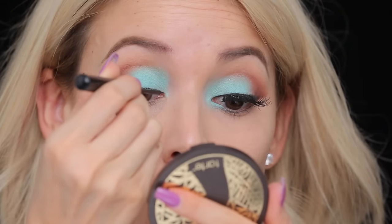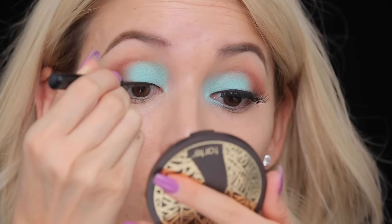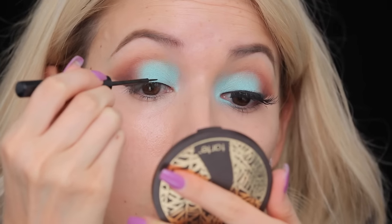Now I'm just gonna add a little bit of black eyeliner to the lash line — not doing a full wing, just a black eyeliner. This is the NYX Matte Liquid Liner.